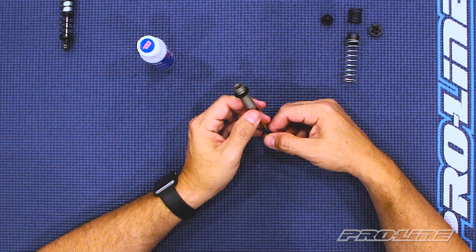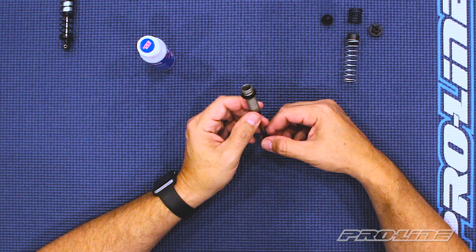Moving on to shock oils — you can use different types of shock oil weights to tune your trucks to different driving conditions. For short course trucks, we recommend you don't go below a 30 weight oil at its thinnest, or above a 45 weight oil at its thickest. What we have here is a 35 weight oil, which is a good medium to start off with.